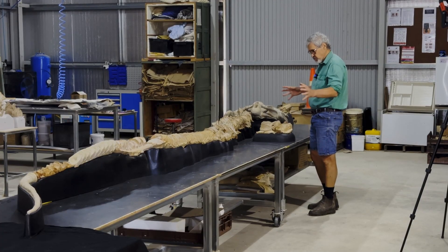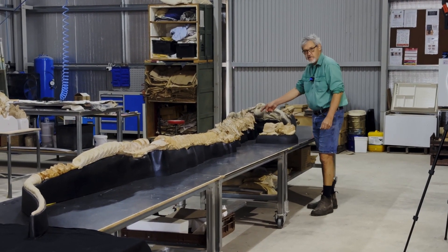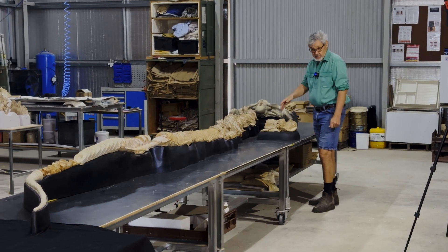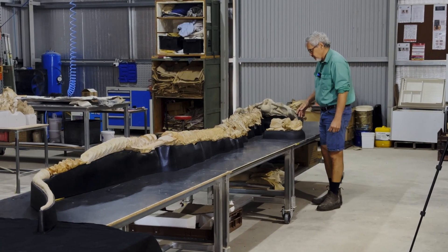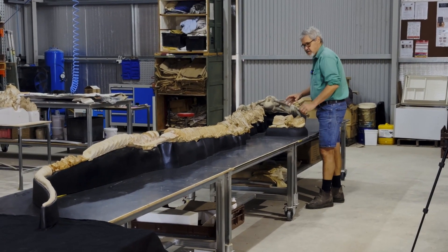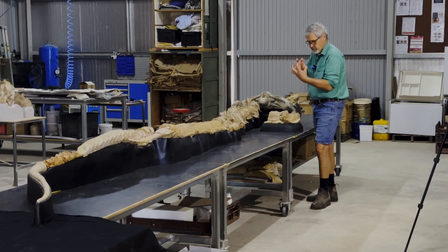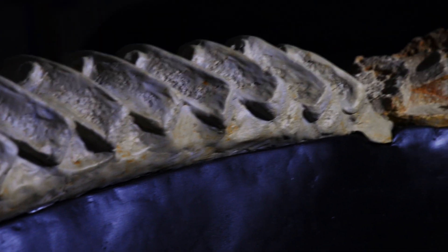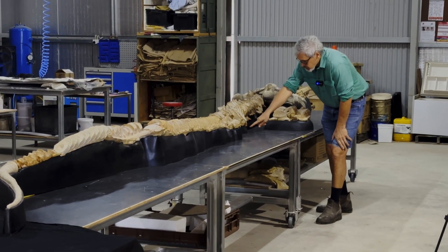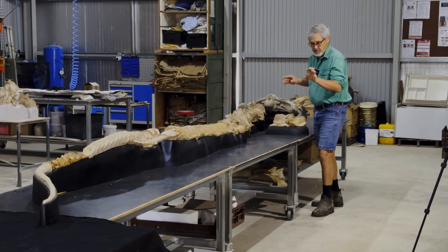This is the post-cranial skeleton of Platypterygius and you can see that it continues on from the skull — there's about four and a half metres of skeleton. What I've done is reconstructed the skeleton; you can see the vertebral column, the backbone. I've positioned all the vertebrae and reconstructed where they actually lie relative to each other, and then built a foam cradle to support the bones in their exact preserved position.